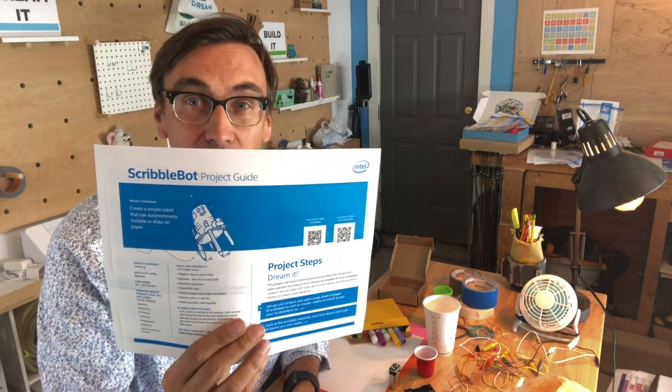Hey everyone, Mark here for Intel Future Skills, and today we have a fun Scribble Bot Challenge. Scribble Bots are really just an autonomous device that you're going to make that's going to allow you to create art or scribbling on paper.